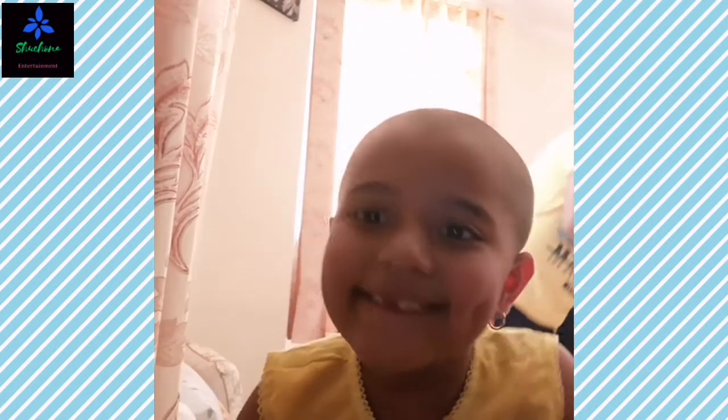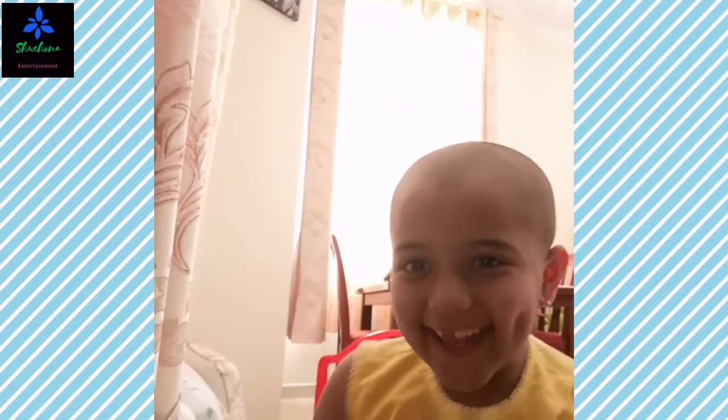Today I'm going to make milk cake and spaghetti! Hi guys, today I'm going to make a cooking show video.